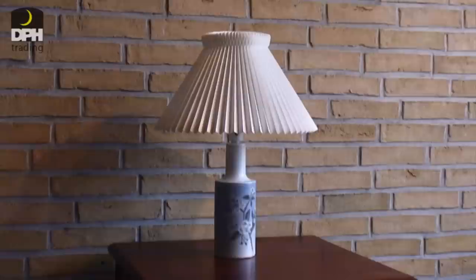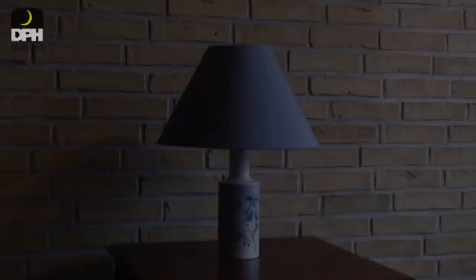We often advise our customers to forget about the old lampshade, pay us a visit in our store, and to bring along their lamps. We then try different types of exciting models of lampshade on their lamps in order to find the style that fits the customer's wishes.